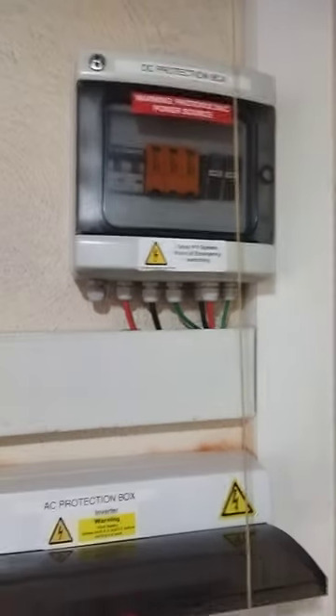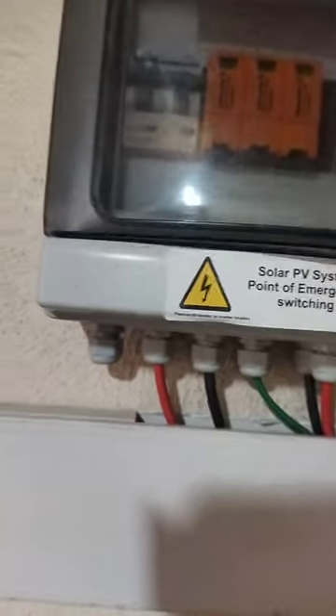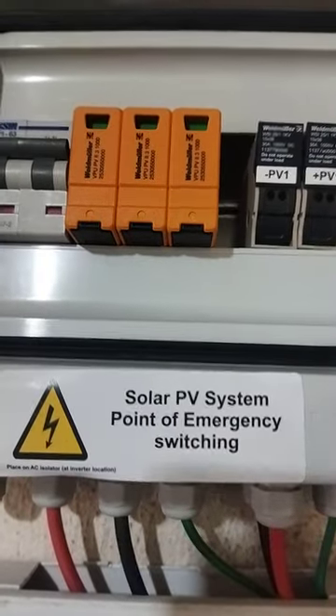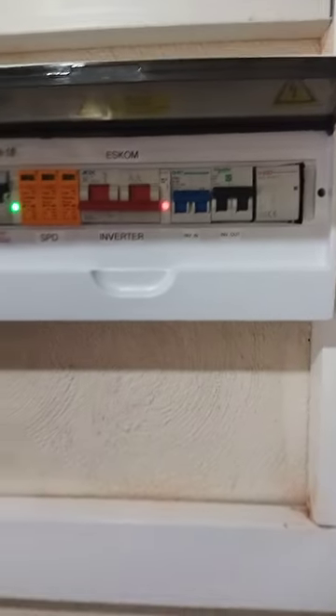Up on the roof we have a six-panel 550 watt array coming down into our protection box. In the DC protection box we have our positive and negative PV fuses coming in, a surge arrestor, and a 32 amp DC breaker for isolation purposes during maintenance work.